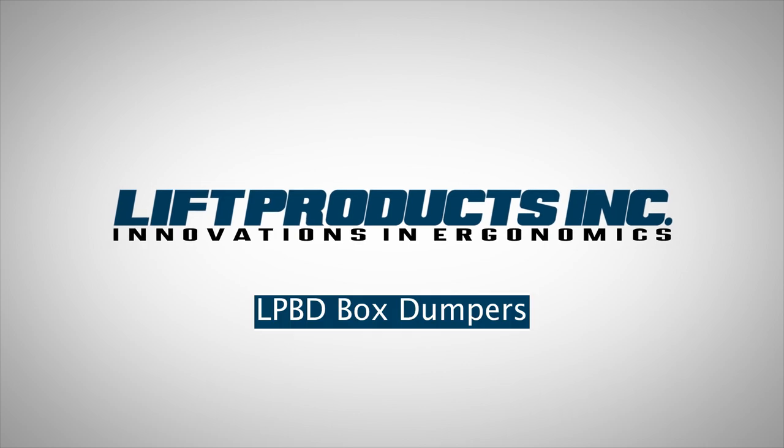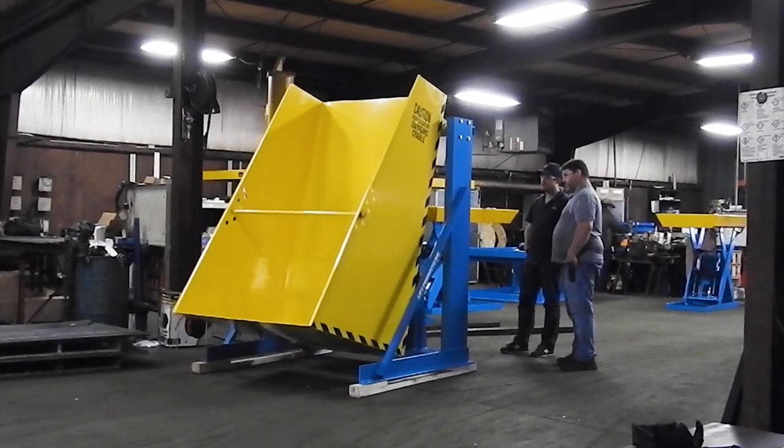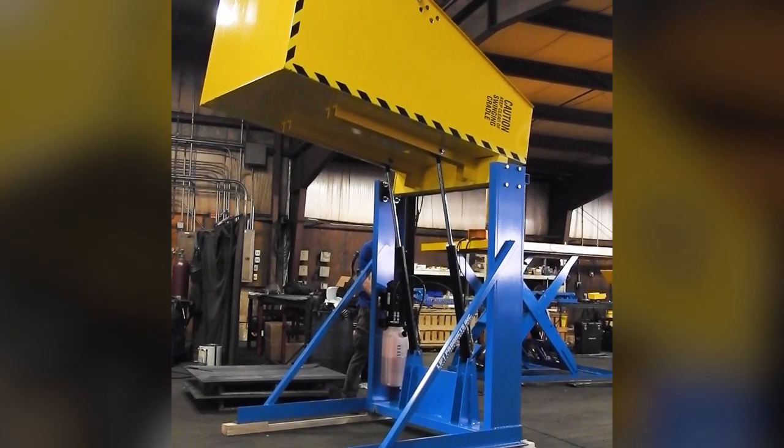For controlled dumping of materials from boxes, totes, and crates, Lift Products' LPBD series of box dumpers provides a reliable and stable solution.